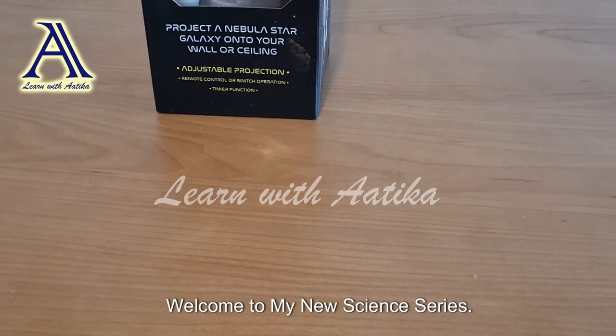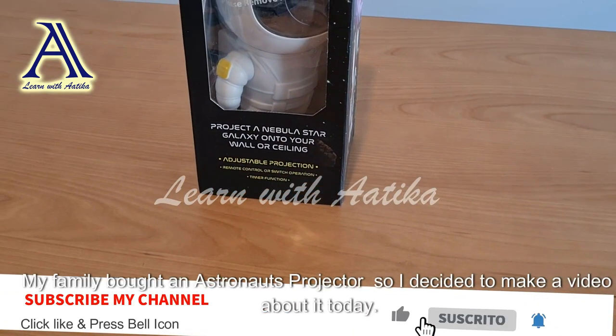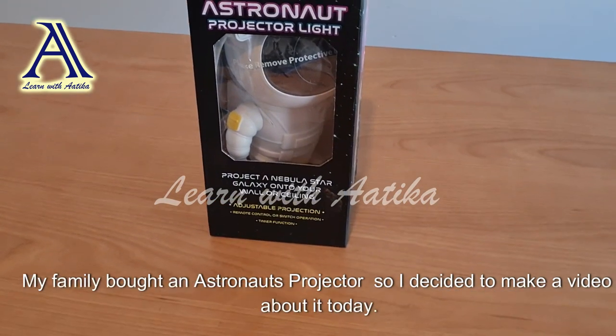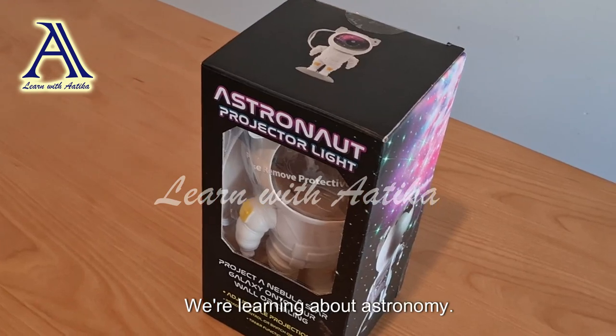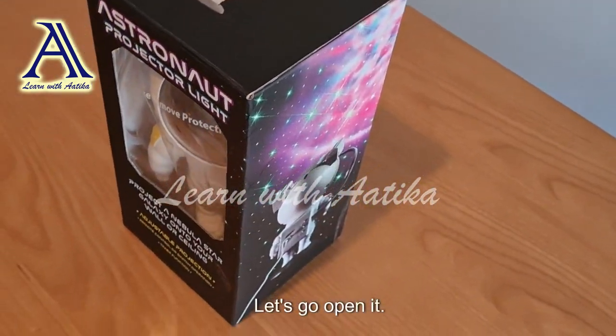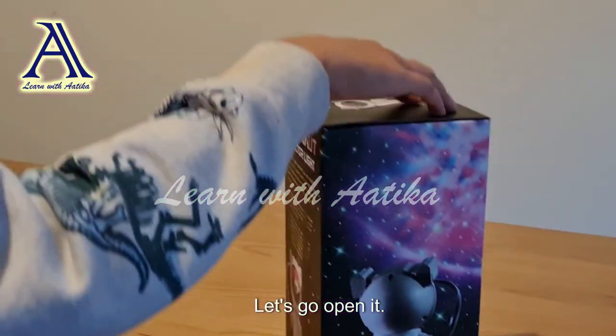Welcome to my new science series! Today we will learn something new. My family bought an astronaut projector, so I decided to make a video about it. Today we will learn about astronomy. Let's go — first we've got to open it!